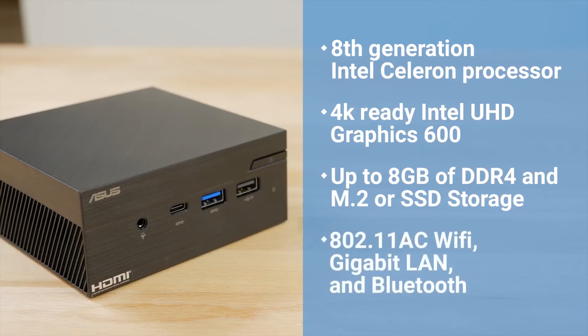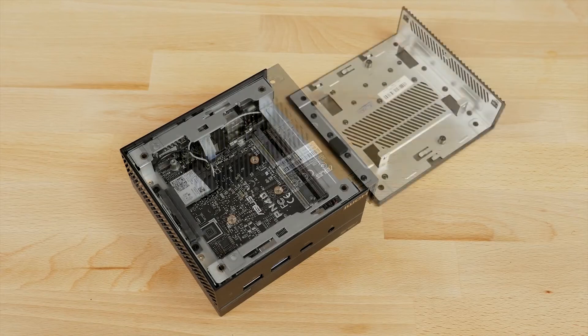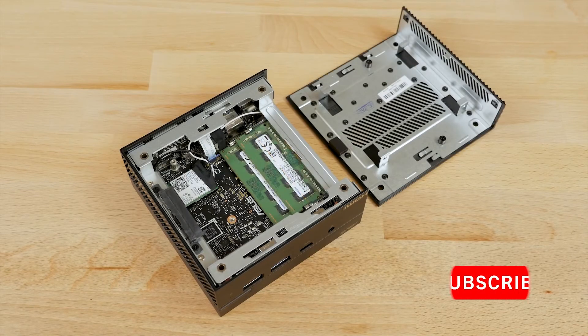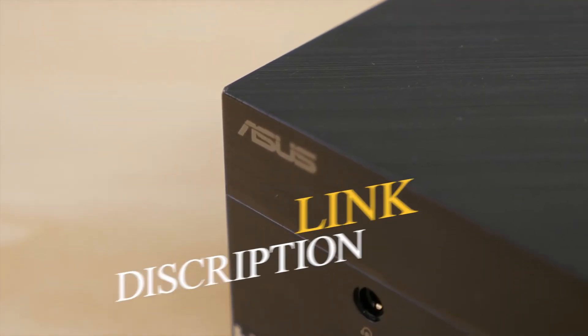There's also full connectivity with 802.11ac Wi-Fi, Gigabit LAN, and Bluetooth. For the more demanding user, this mini PC can be easily customized to the configuration you need. The side panel slides out revealing space for an M.2, 2.5-inch SSD, as well as RAM which can be installed or swapped out later.